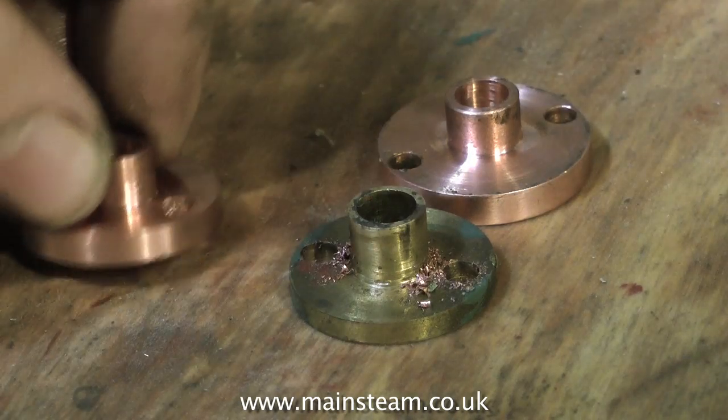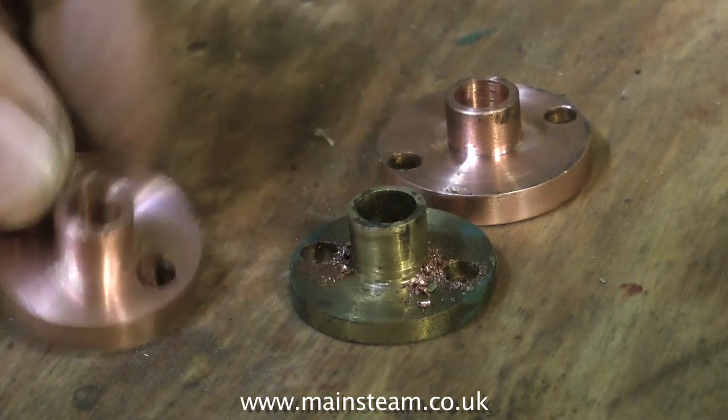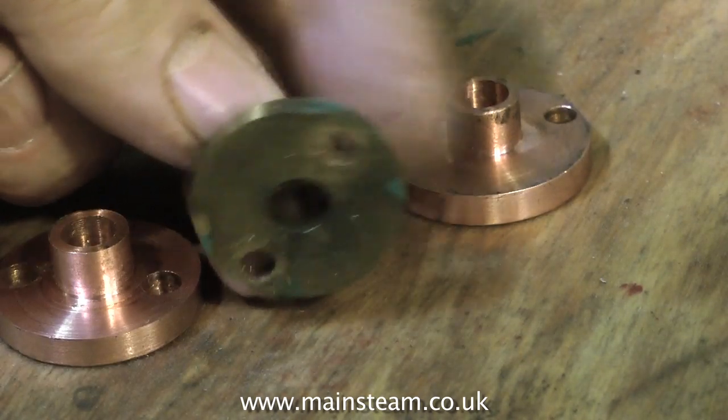These are the piston rod gland covers. They were made out of brass and very much a rattle fit. I remachined them out of phosphor bronze, which will be a much more hard-wearing material.